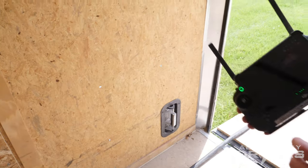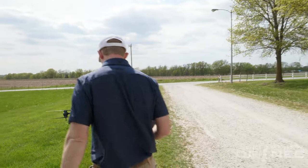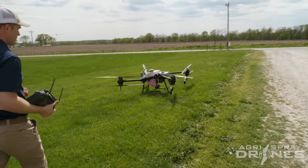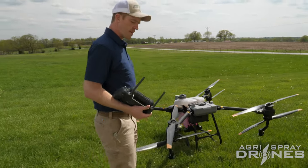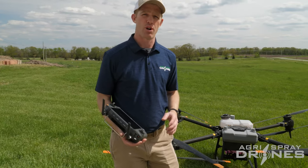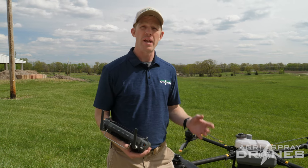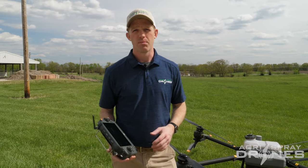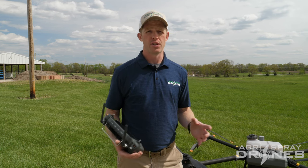Now let's get back out here. If you want to do manual spraying in the air for spot spraying weeds or anything like that, you want to make sure your droplet size is set correctly. You also want to make sure that your discharge rate is set correctly — discharge rate meaning gallons per minute, not gallons per acre. Because we're spraying manually, there's no area to associate with it, so you can't do gallons per acre, you have to do gallons per minute.